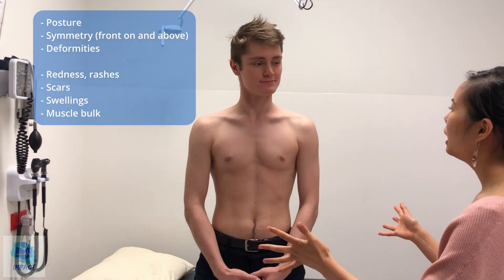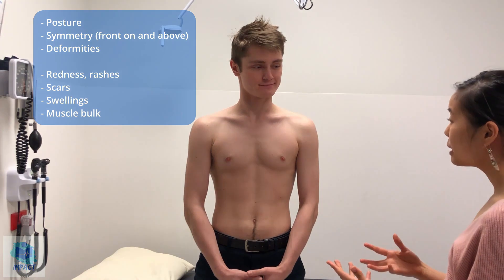Feel free to take off your shirt when you're ready. So having a look at you in general, first of all, it seems like you've got a good posture. You're very symmetrical. There's no obvious deformities on either side and you look quite comfortable, so not in any obvious pain.